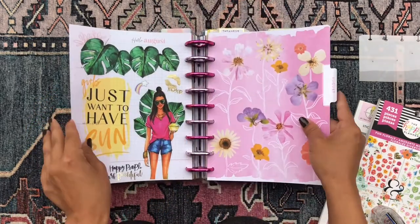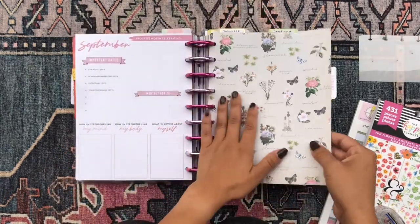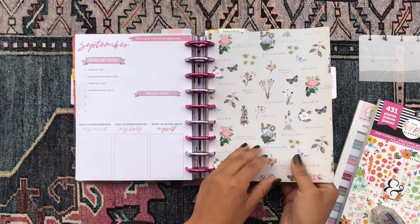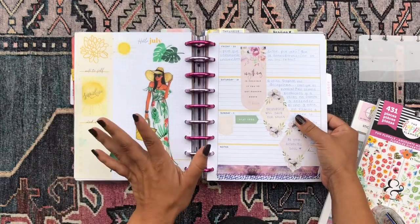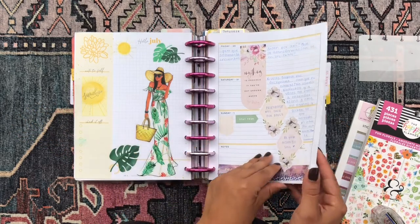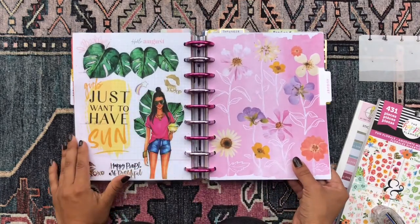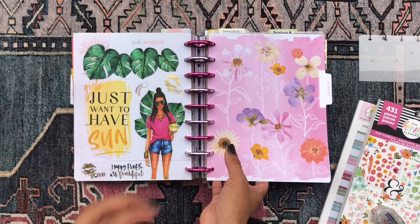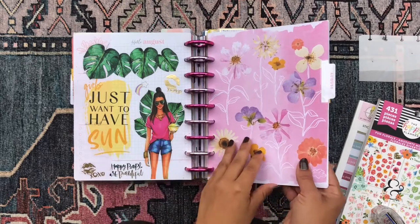Before I get into that, let me share with you the spreads I've done previously in my journal. I use a classic style horizontal layout and the pressed florals journal — the beautiful planner with the purple cover and florals on the front. This was the monthly overview for July, then the last week in July, and then my August overview. Since it's my journal, I don't use the monthly overviews much; I just decorate them with stickers and do a little sticker collage.